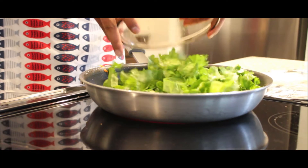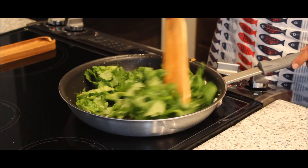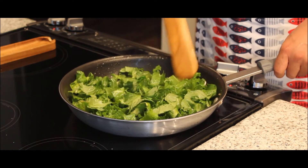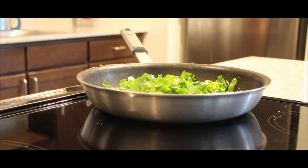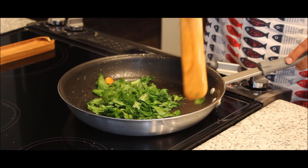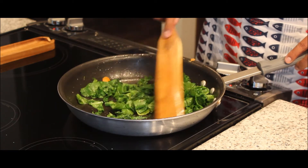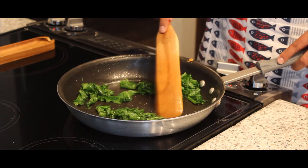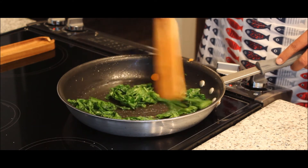Leave the heat on medium and add your chopped kale to the pan. Begin cooking and stirring your kale. Your kale will cook fairly quickly so keep an eye on it and don't let it burn. Once your kale has significantly reduced in size, remove it from the pan and set aside.